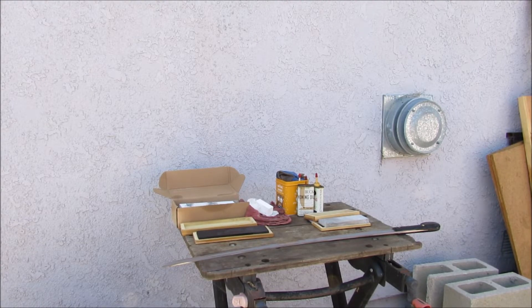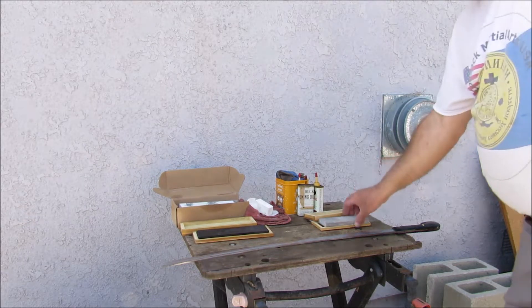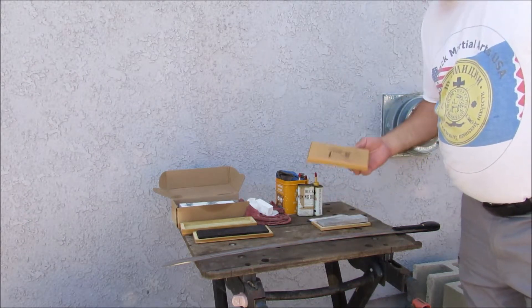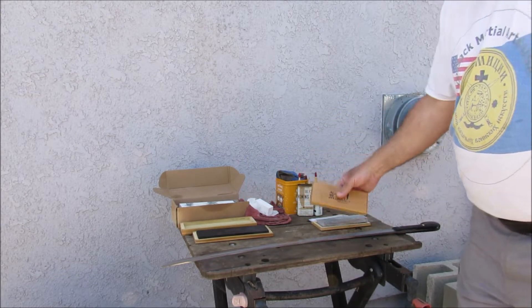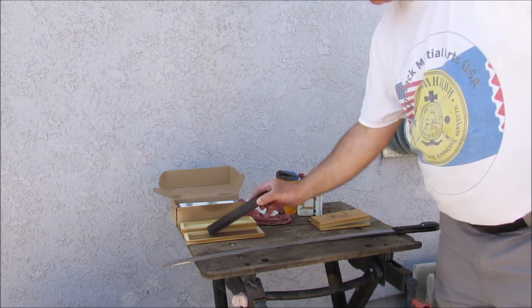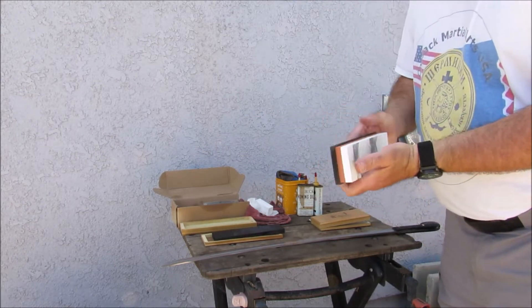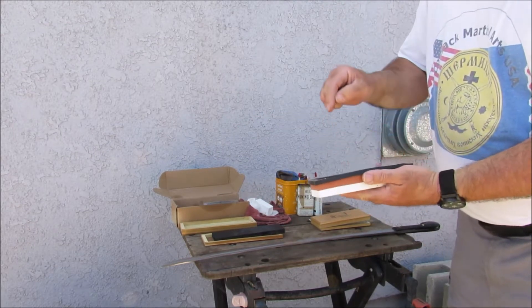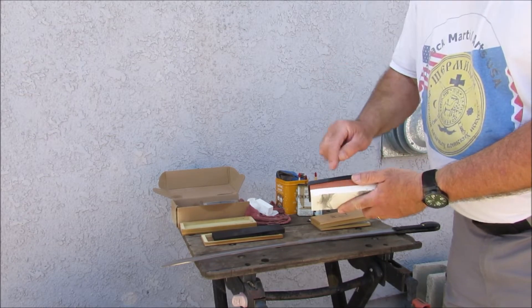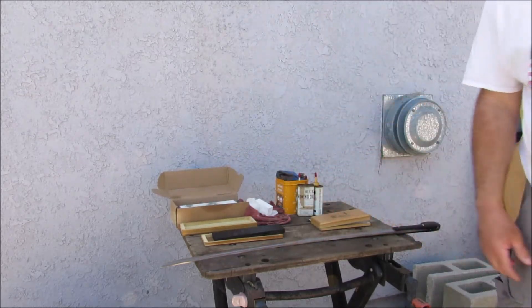So before we begin, I have my sharpening stones. I have 600, 1000, and 2000 grit. This 600 grit right here is from Dan's Whetstones. This next one is supposed to take them to surgical sharp. And this is actually 1000 grit and 2000 grit — this is what I want to use on my blade.